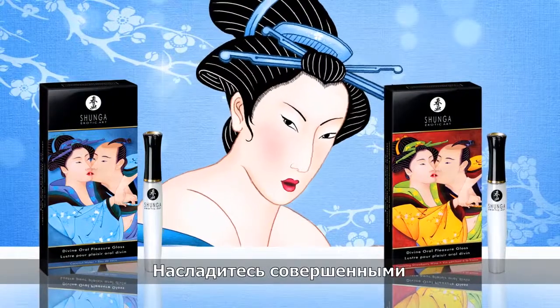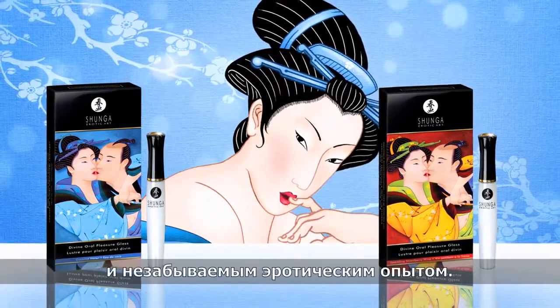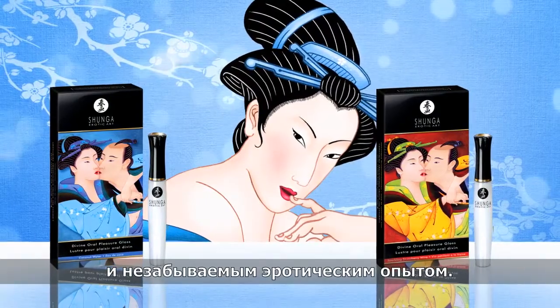Savor the sublime flavors of coconut water or sparkling strawberry wine and an unforgettably erotic experience.